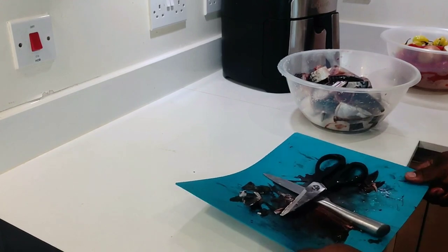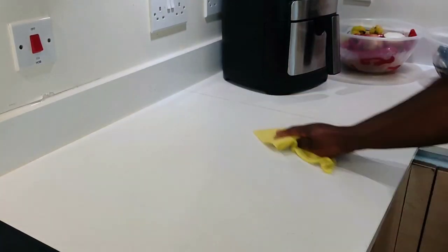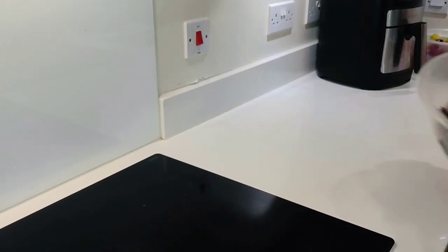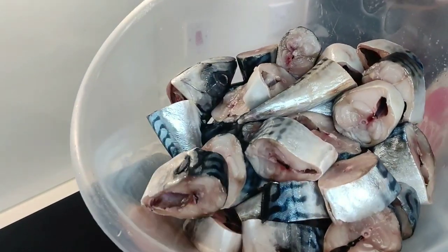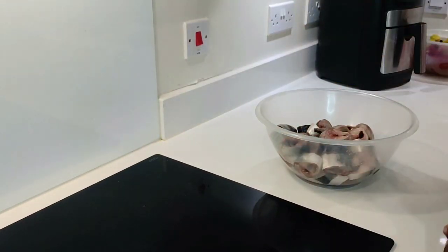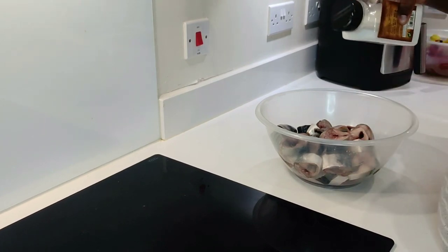Having done this, I'm going to put the rest of the dirty bits out and just get the place all cleaned up and sanitized. It's fish, so you don't want the smell all over your kitchen. So I have it all gutted out and cleaned up.